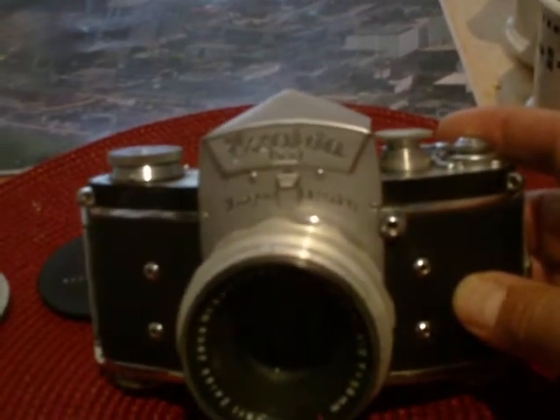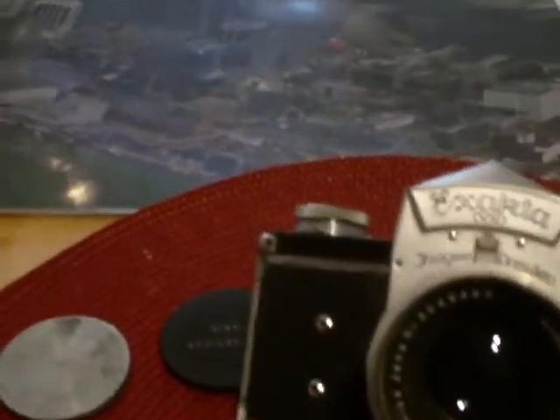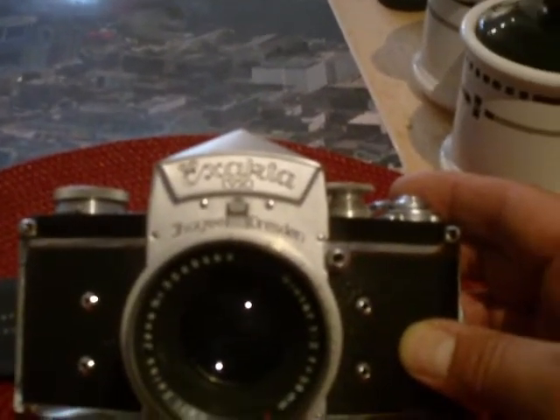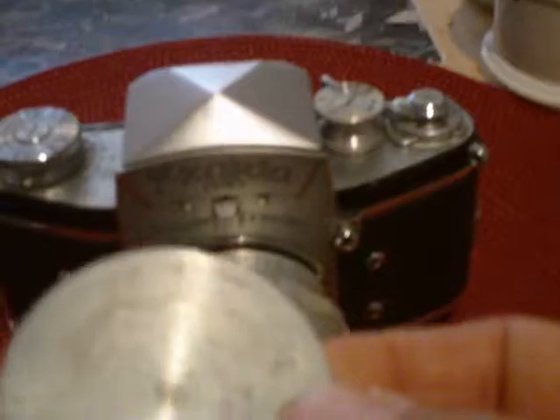Picked it up with three lenses. The one that's mounted on it is a Carl Zeiss Jena Biotar F2 58mm T-mount lens, in pretty good shape. It came with the aluminum lens cap — that's a screw-on type lens cap.